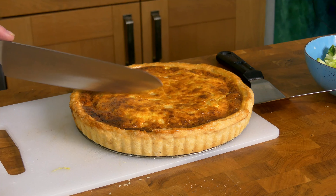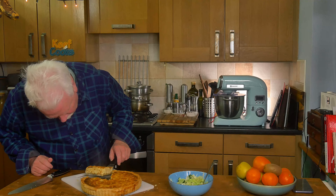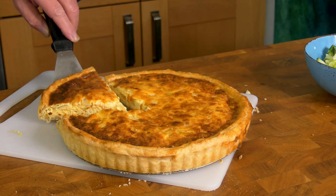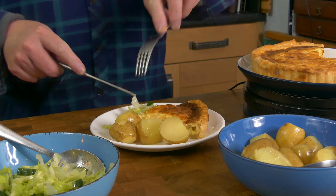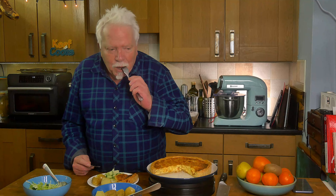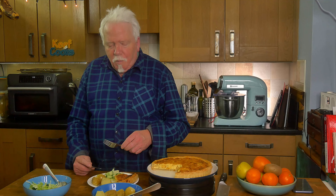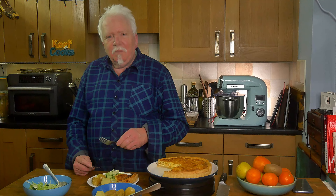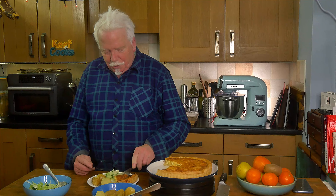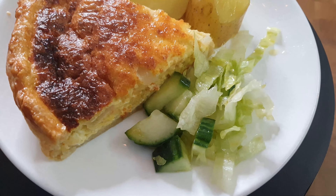Let's cut a wedge out and see how it is. That looks pretty good to me. Here it is with some buttered new potatoes and some green stuff. That's fantastic — absolutely gorgeous, delicious, wonderful, marvellous — words to that effect. There you go: cheese and onion flan, absolutely brilliant. Have a go! Thanks for watching and see you next time.